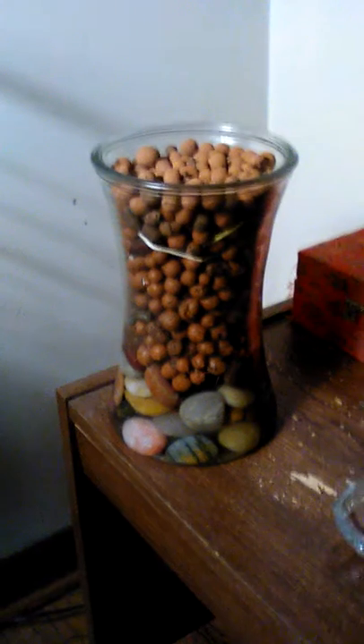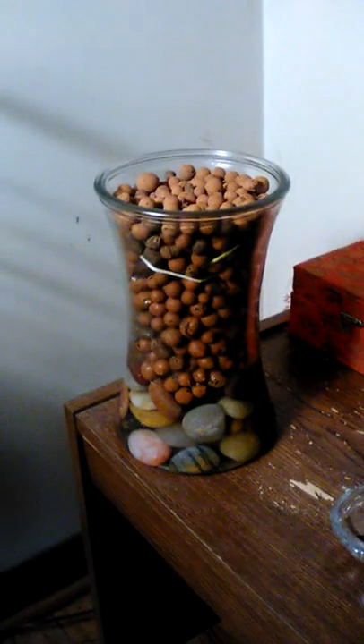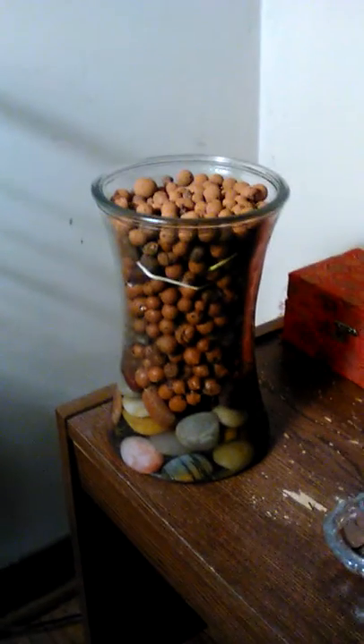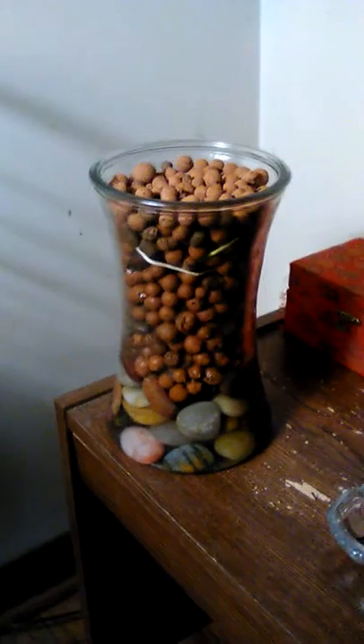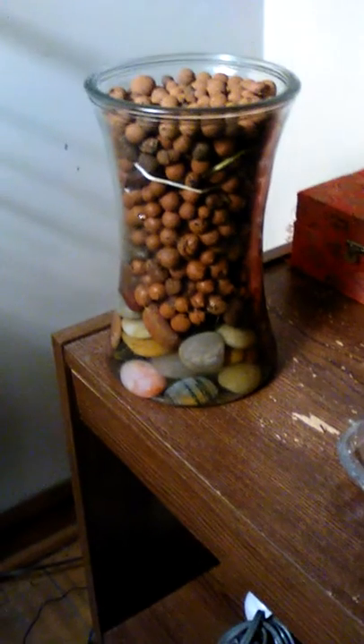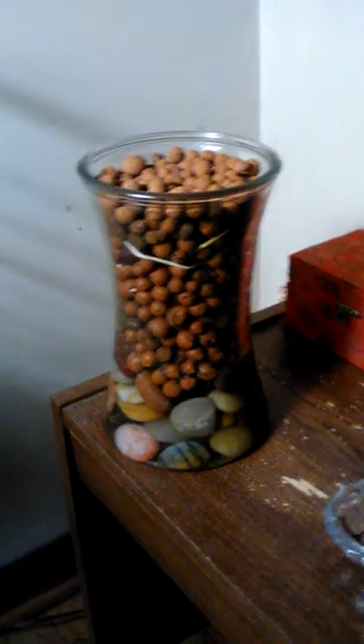They're in this vase that had flowers my sister ordered for the holiday for my mother — I just kept the vase. Anyway, it's clay balls. That's where your seeds go, and clay holds moisture. The bottom is where the water level is maintained as you pour fertilized water from the top. That's it — easy hydroponics.